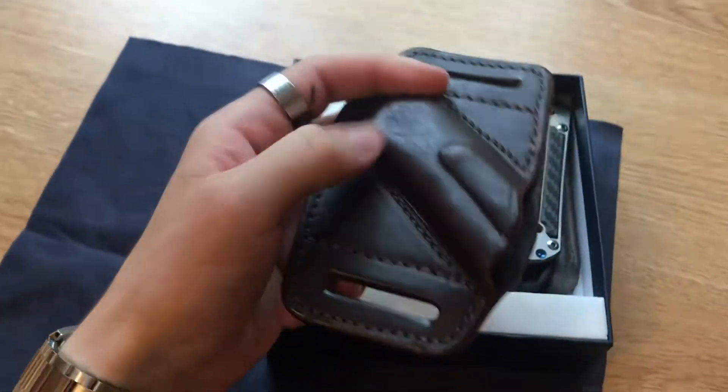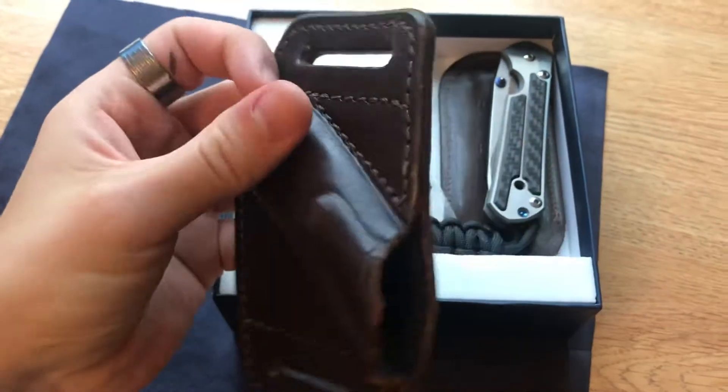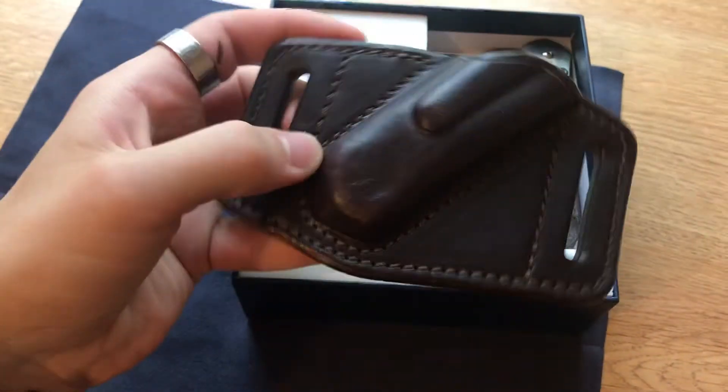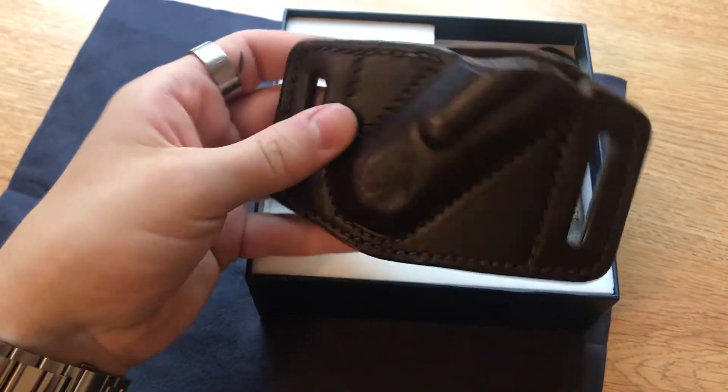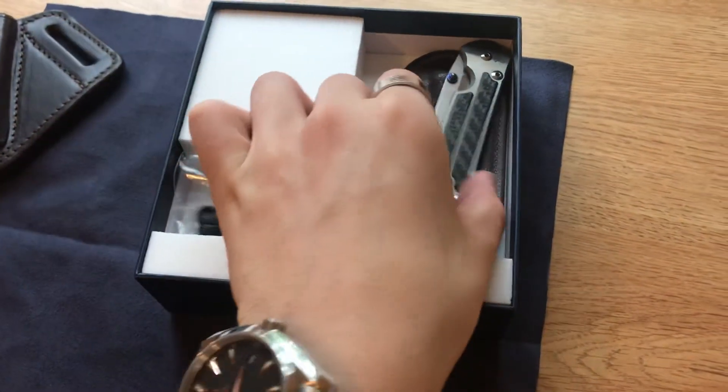We have this cool sheath for it here — this is an extra that I did include. Alright, now we have the knife.